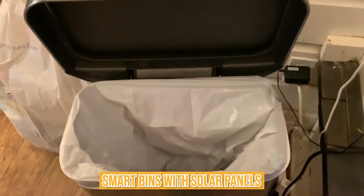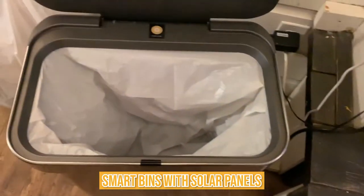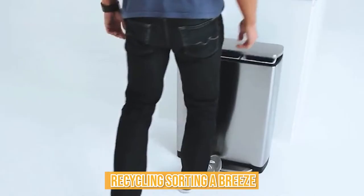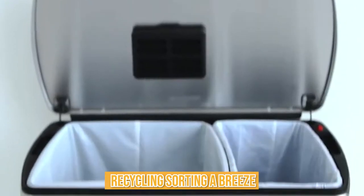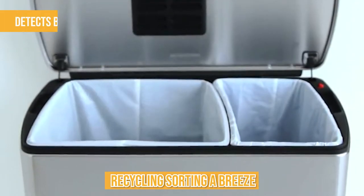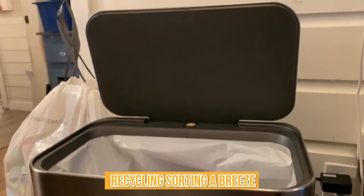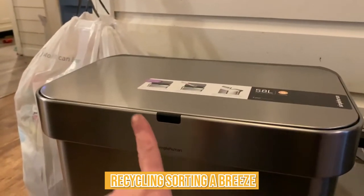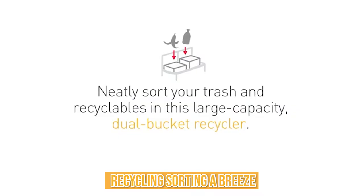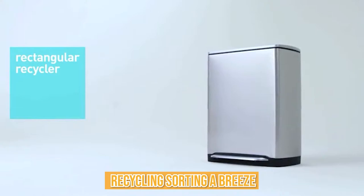Smart bins with solar panels collect energy from the sun and use sensors to compress deposited garbage, increasing the bin's capacity in the process. Some smart bins also have technology that makes recycling sorting a breeze. Some smart recycle bins detect the barcode on the object to be discarded and direct you to the appropriate bin. Others use cameras and sensors to analyze the discarded item after it is placed in the trash. The item is weighed and any liquids are drained, and the software determines if the item is intended for landfill or a recycling facility, then delivers it to the appropriate bin.